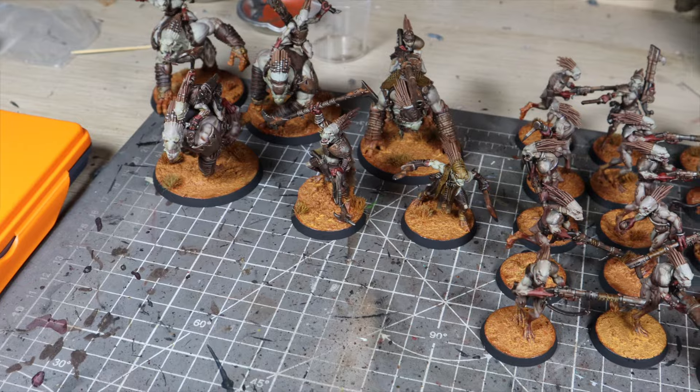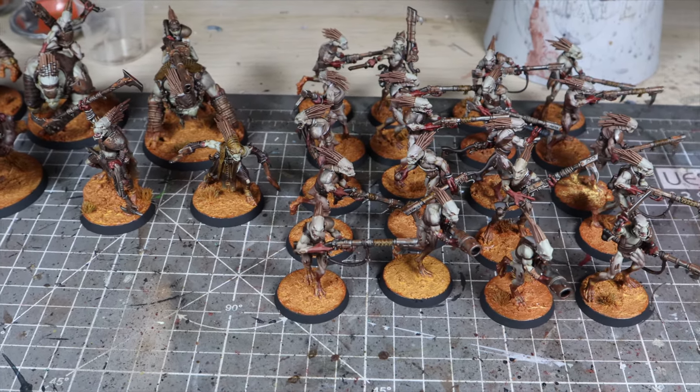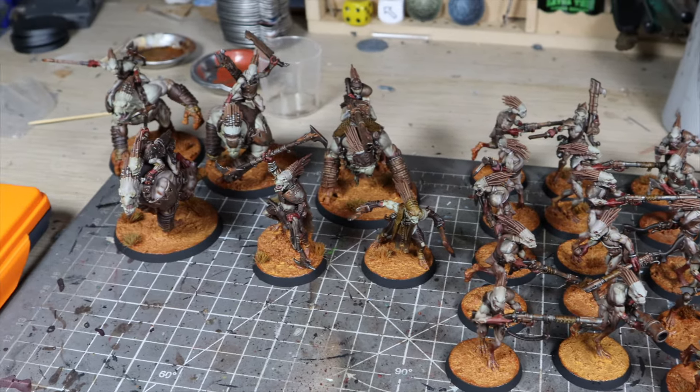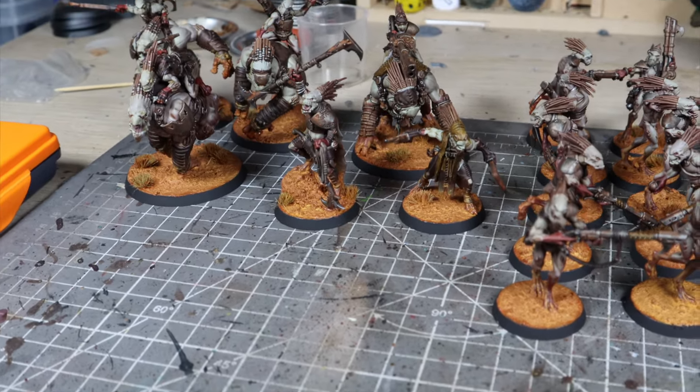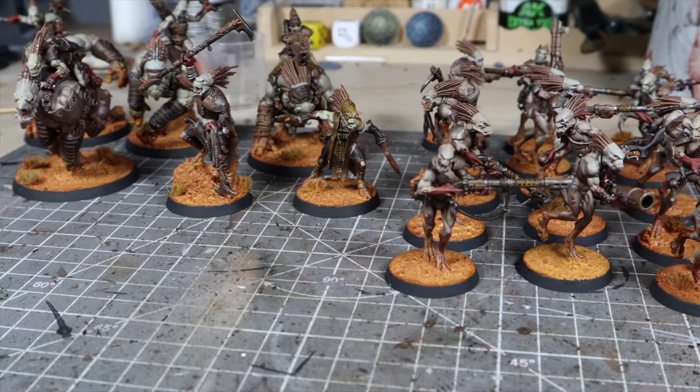So if you haven't watched it already, I did an army painting video on the Kroot army box that came out recently. That video focused on tips for how to get your army ready for the tabletop quickly and efficiently. In this video I'm going to show you how to take that same army scheme and upgrade it to make your character models and centerpiece models really stand out.